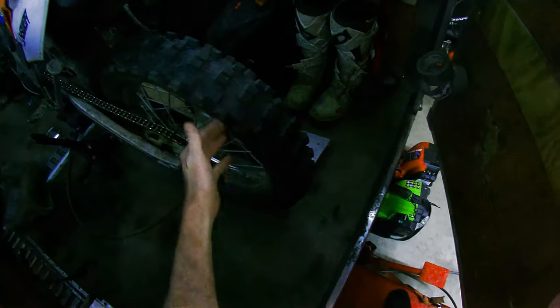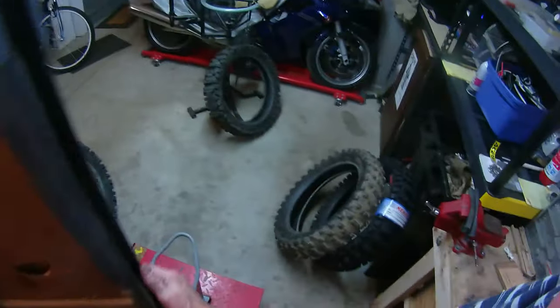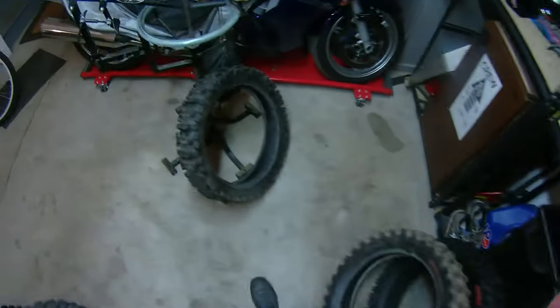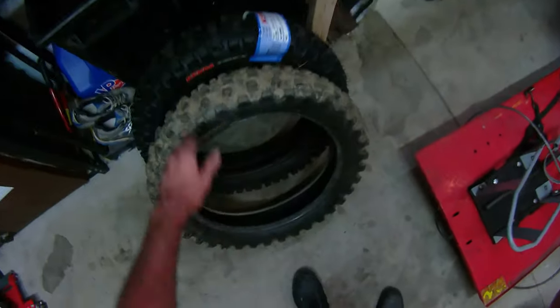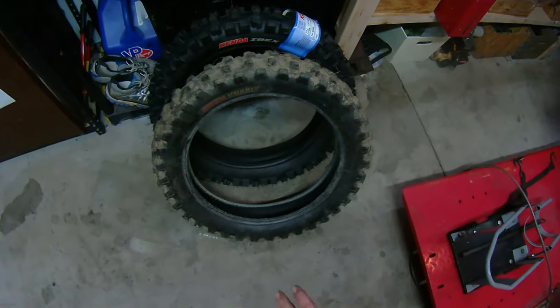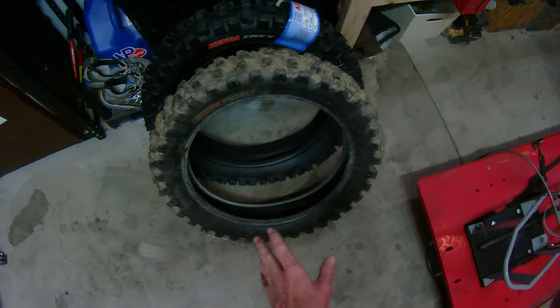One thing I forgot to mention about the Gnarly: you can mount it for soft terrain or intermediate terrain — you just switch its direction. So that's about it with the Kenda Ibex versus the Kenda Gnarly. I really think I'm starting to like the Kenda Gnarly a lot. It does have a lot of advantages, and it won't surprise me if the Gnarly ends up being my new favorite tire for technical terrain.